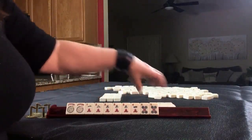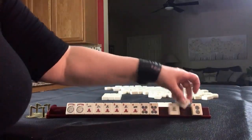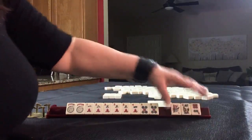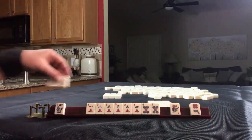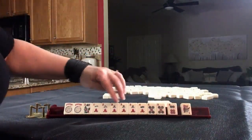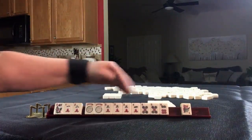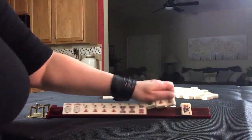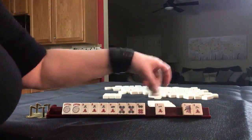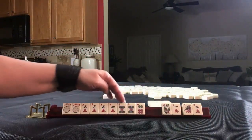Let's pass these. Two dot, nine crack, east. We got a flower. Here's a six — three, four, five, six. Consecutive run. I would break these up. I would not pass a flower. We have to pass across: three, four, five, six.